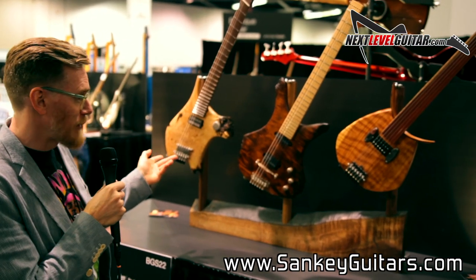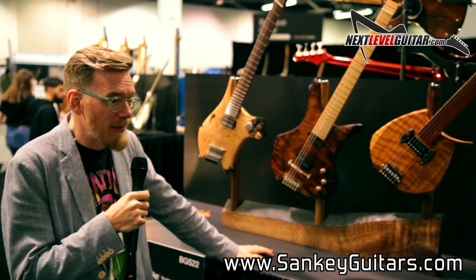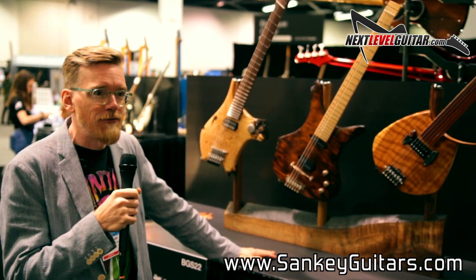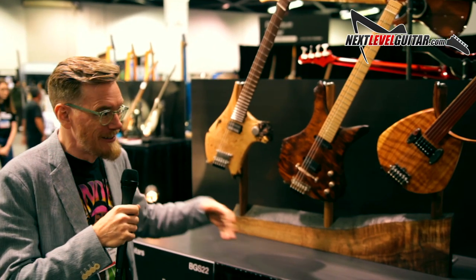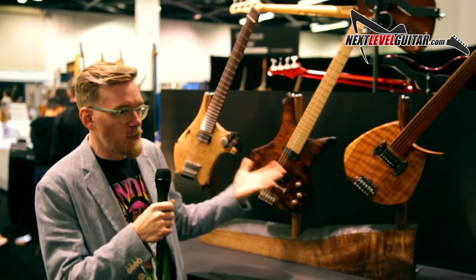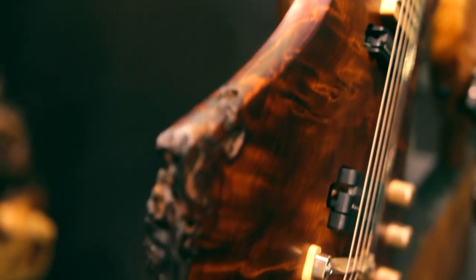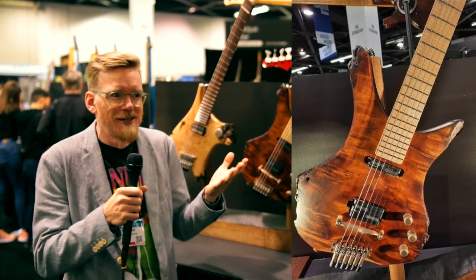Every guitar I make is made mostly by hand from scratch. Every single one is different — every single one is a unique piece. The creative process starts with a piece of wood that just inspires, with some natural kind of edge to it. And I just think to myself, this needs to be a guitar.